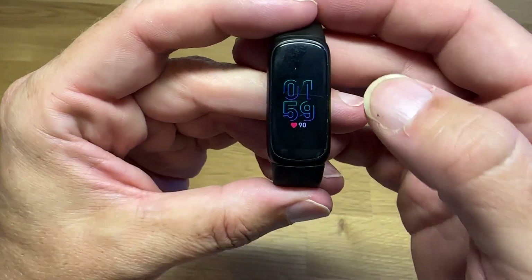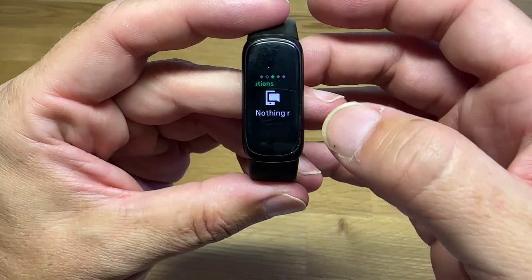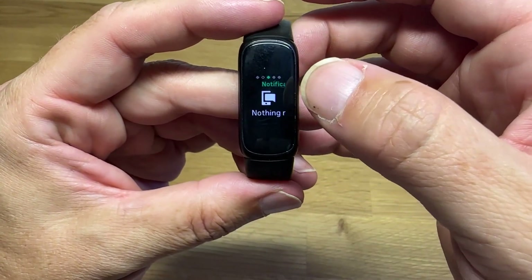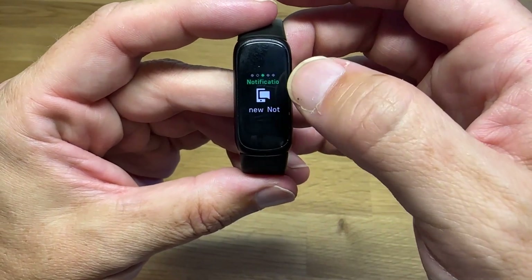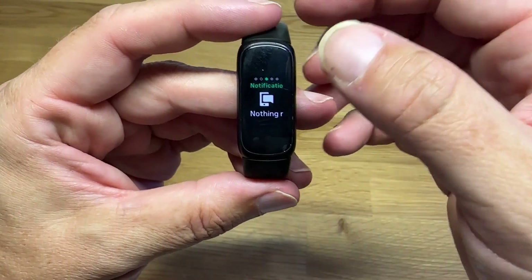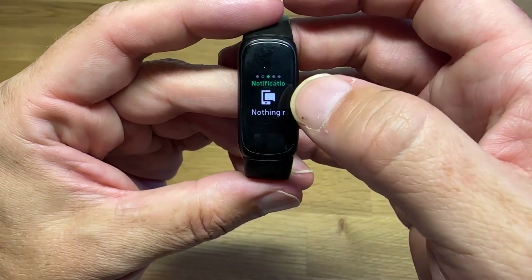This is how I use it more often — you scroll to the left. First will be notifications. I don't get any notifications through this, but you can get phone calls, text messages, and a bunch of apps have notifications that if something's happening, it'll notify you on the wrist. There's not much you can do with them, it's more of a notification. For me personally it's too distracting, so I have it turned off.